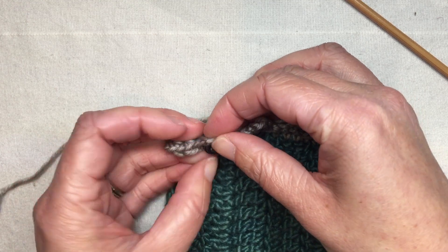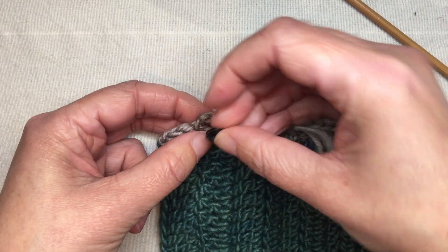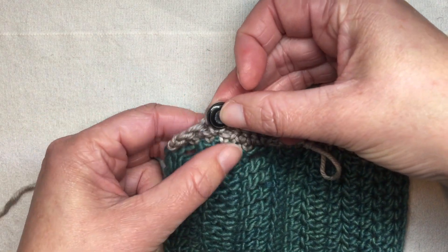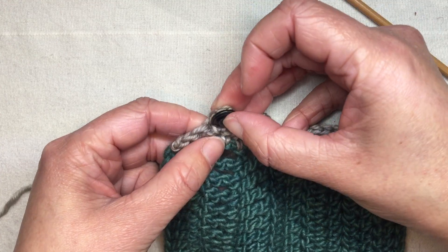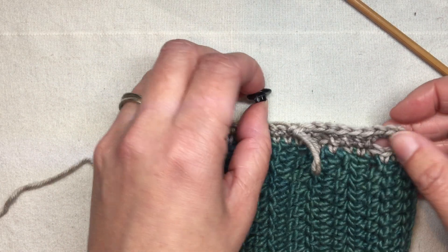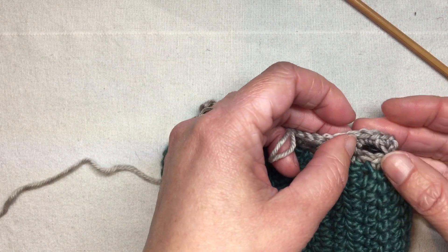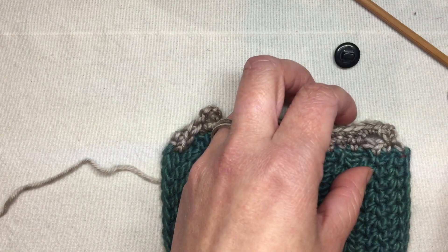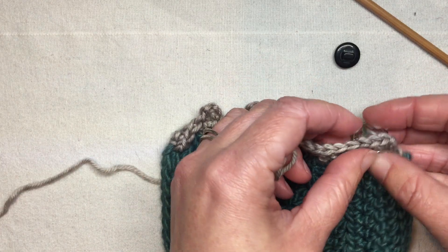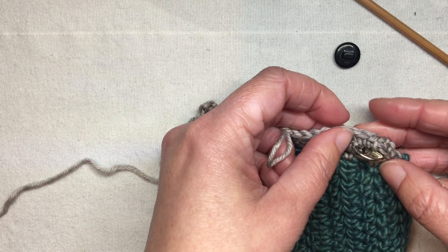With a smaller button, the loop buttonhole is perfect — you want it to have to stretch to go on, because when buttoned there'll be a little tension pulling and you don't want a big gap that lets it undo itself. This particular button is a little too small for my bigger buttonhole — it just pops right through — but my bigger button goes through with some resistance, which is a great size.